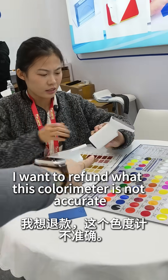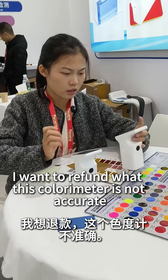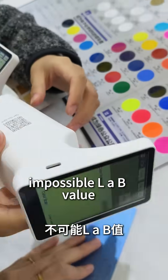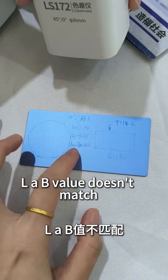I want a rebound. What? This colorimeter is not accurate. Test this one — metal, LAB value, LAB value — doesn't match.